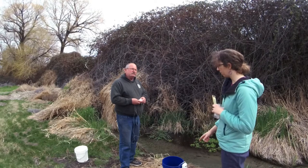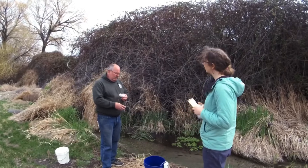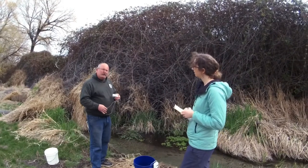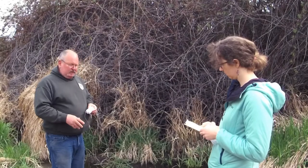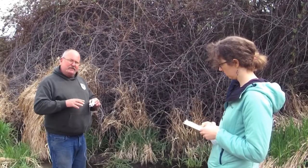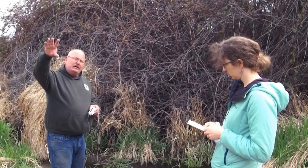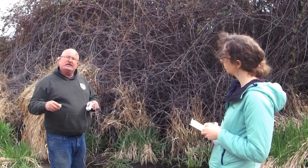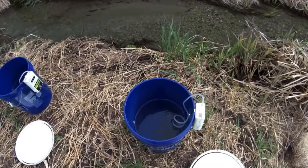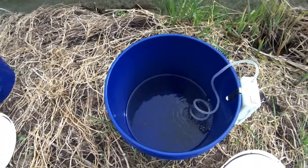Dark buckets work very well — they keep the fish calm. In hatchery settings, a lot of the areas are kept very dark, and the only time we turn on the light is in the morning when we clean and need to see. Otherwise we like to keep things mellow.